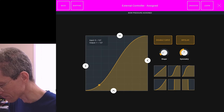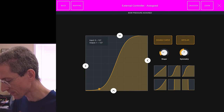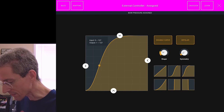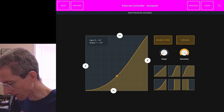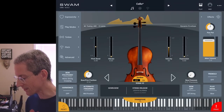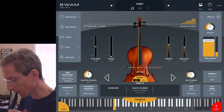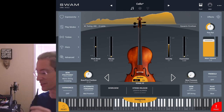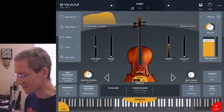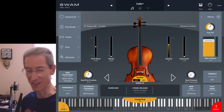There are some other controls here — let's go back to a different curve. Now I've got to blow pretty hard to get it up into the scratch zone. That would be a neat effect — you can just play regular, and then if you really want to get that scratch in there, just give it a good honk and you'll get it.